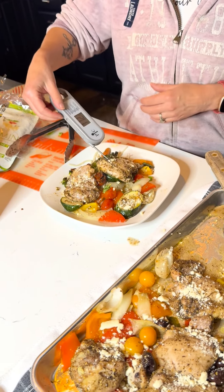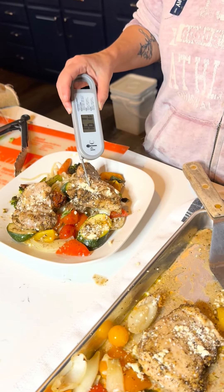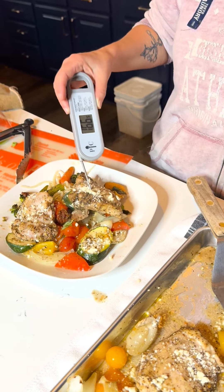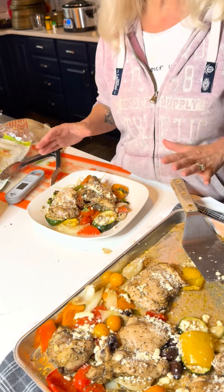Our chicken is at about 160 right now, so for the last little bit I'm going to go ahead and sprinkle some crumbled feta cheese on there. It's just going to give it that perfect amount of Mediterranean flavor — get a little bit on each piece. Then we'll pop it back in for about five more minutes for that last little bake. And now it's out — it's nice and bubbly and delicious.